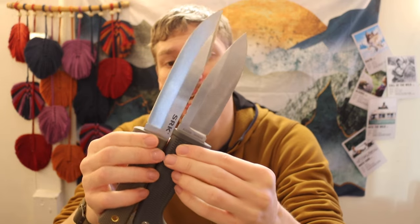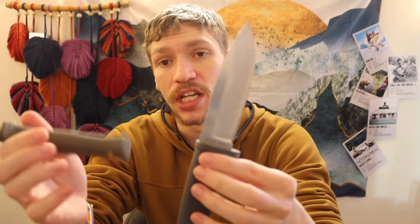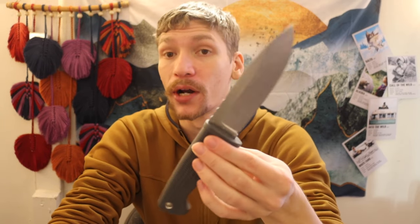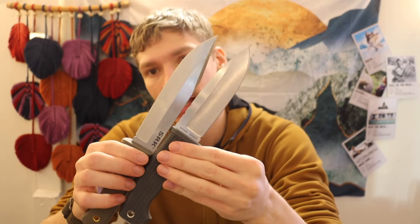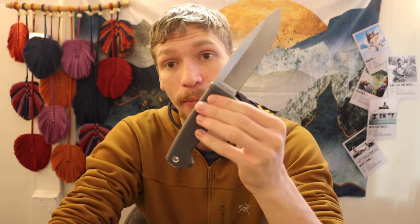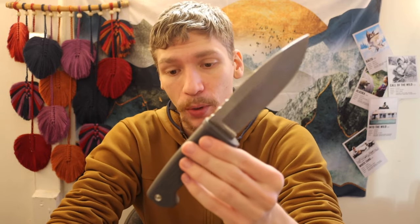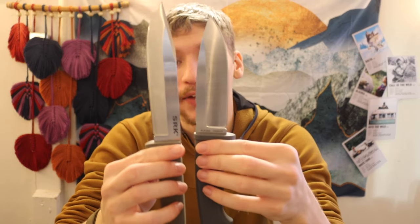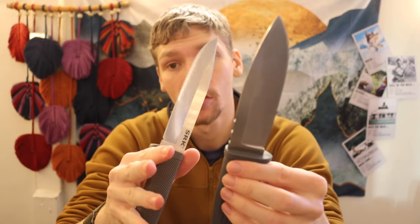There are some notable differences. The Free Rein comes in AUS-10A — this example here — and they did a limited run of Magna Cut and may bring it back. I'd love to see both knives come out in CPM 3V. However, this SRK is the CPM 3V version. For the TL;DR: if I had to simply choose one, I'd choose the SRK based on materials, because it's the only one of the two that comes in CPM 3V, and I'm a huge CPM 3V fan.